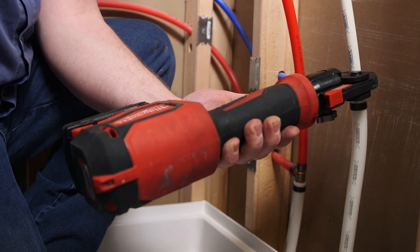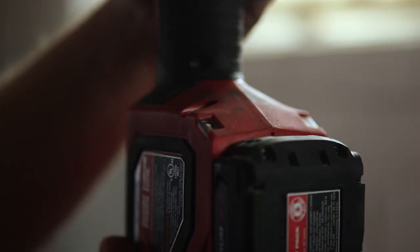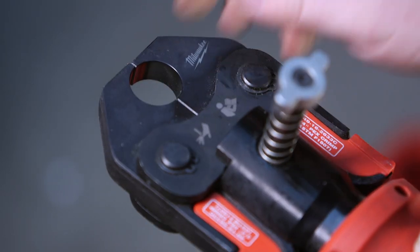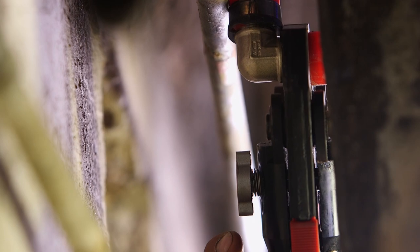The Milwaukee Press tool has a green light that indicates when your press is complete, and it has individual lights on the body of the tool that light up the surface you're working on. It brings great visibility and makes the job easier. The tool is very well engineered based upon the balance and weight of it — it's a light piece of equipment that allows us to get into tight spaces.